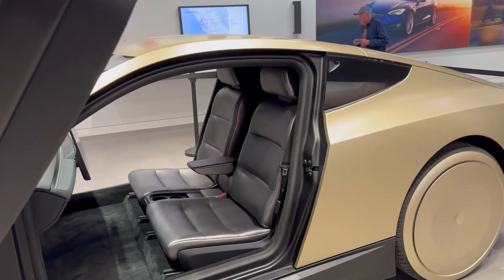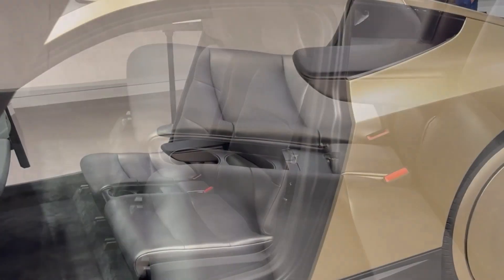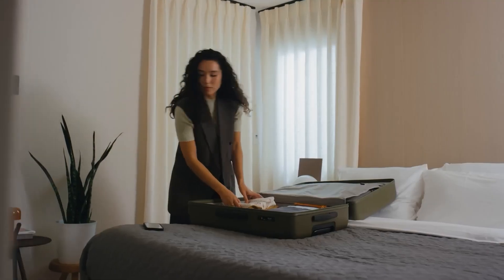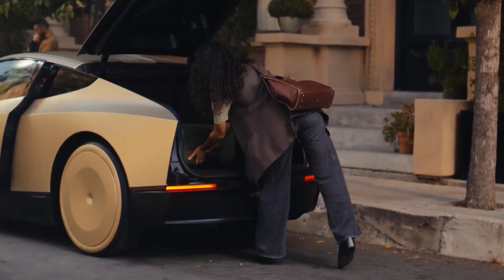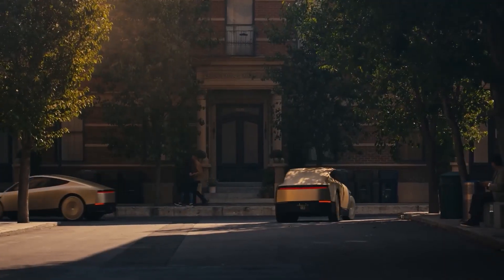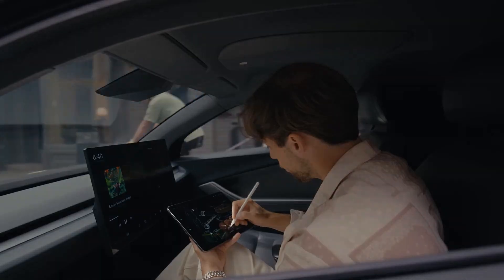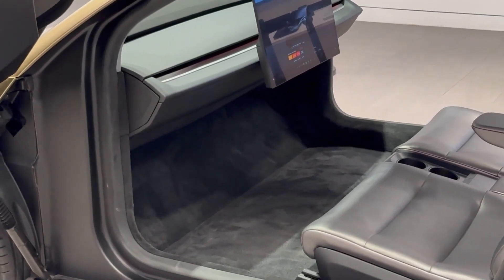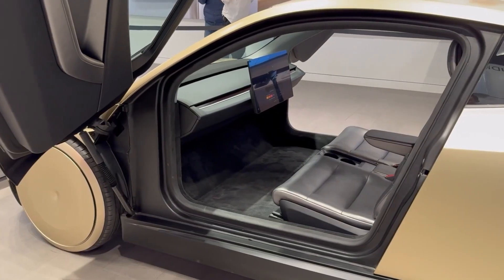Now let's talk about the seats. They have a unique design, featuring a central armrest, two seat belts, and two cup holders. Why only two seats? Unlike other Tesla vehicles built for carrying multiple passengers, this model is tailored for specific scenarios, like a solo commute to work or two passengers comfortably heading to the airport. It's all about maximizing comfort and convenience for these use cases. The car also offers plenty of legroom thanks to the absence of pedals, and the dashboard design closely resembles that of the new Model 3 and Model Y, giving it a clean and modern look.